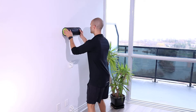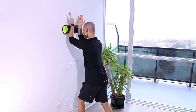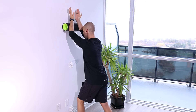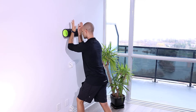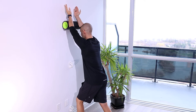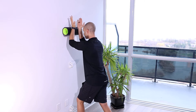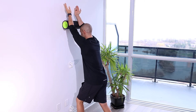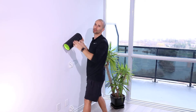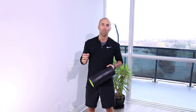Scapular wall slide with roller. For this drill, you're going to grab a roller. You can use sliders or even a towel on the wall.